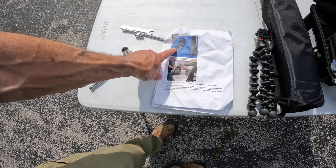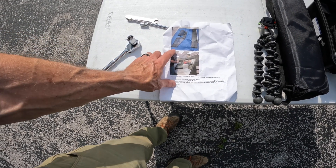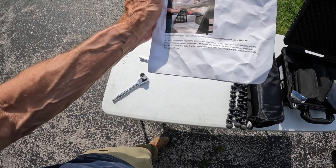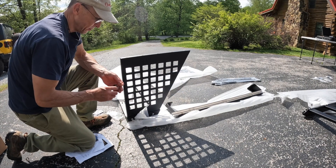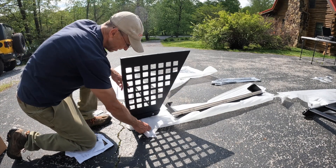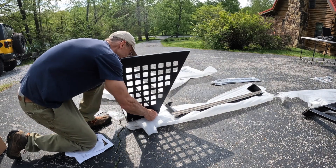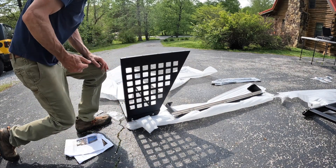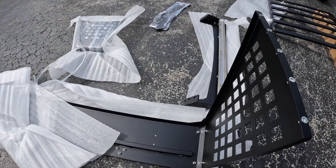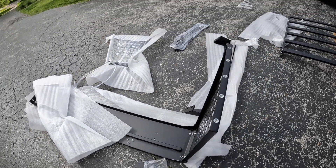I've got the basket together. I'm moving on to the back support frame. The instructions are really good — this section is really simple to put together. There are six total bolts for this back support, so it goes together really well. I'll do this side and then the next side.